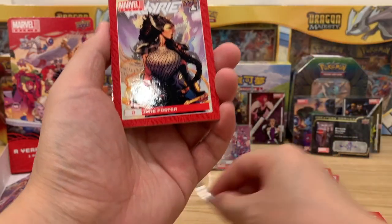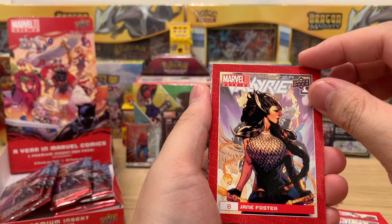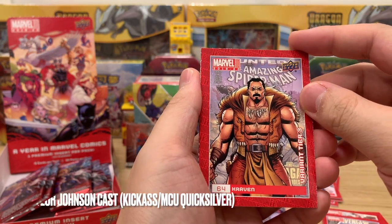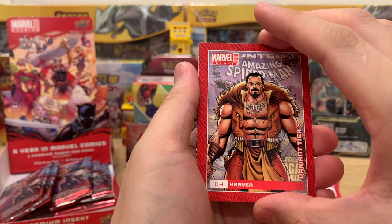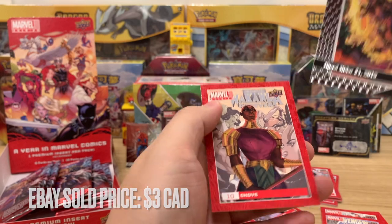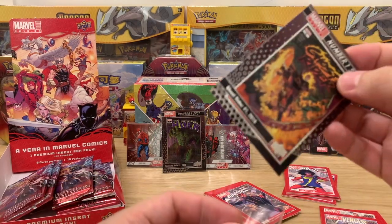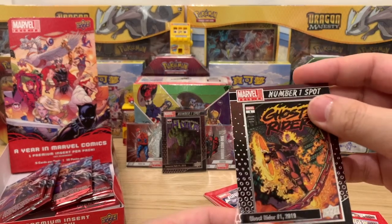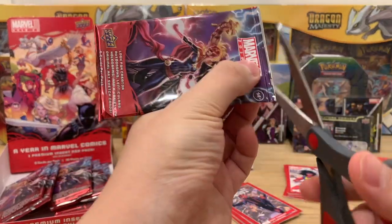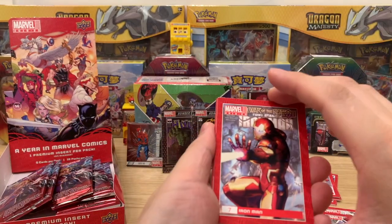Jane Foster — we're going to see her played by Natalie Portman in Love and Thunder soon. And then Craven the Hunter, Variant Tier Three. Who's going to play Craven the Hunter? That crossed my mind — I need to find that out. Ghost Rider number one spot, and then Okoye — she was really good in Black Panther and also in The Falcon and the Winter Soldier. These packs are really fun — I'm actually enjoying this more than recent Pokémon packs.